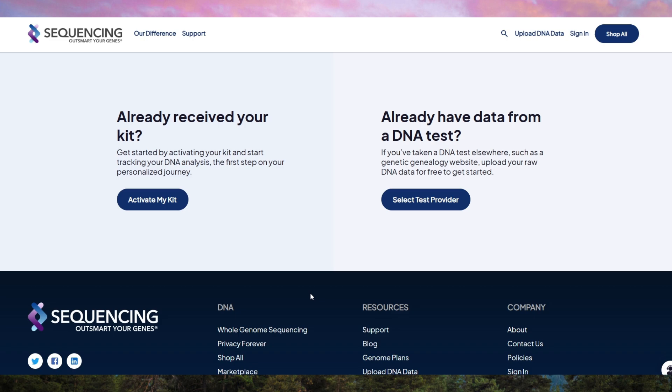With WGS, you get ultra-detailed reports on ancestry, health risks, personalized nutrition, fitness insights, and even longevity predictions.